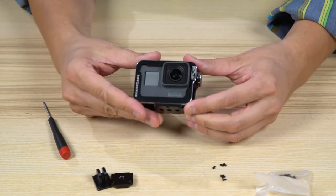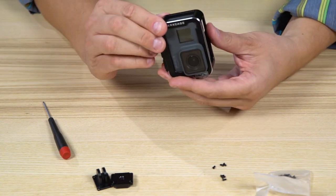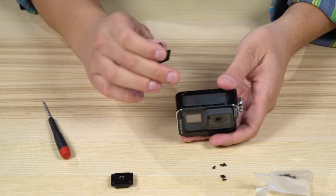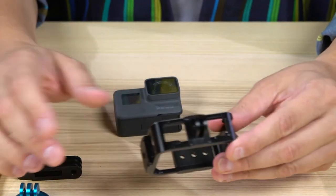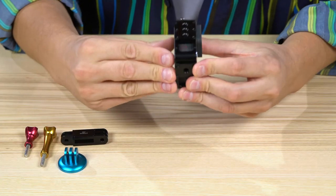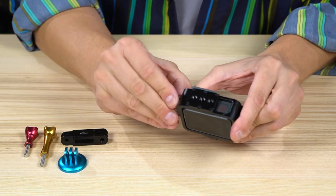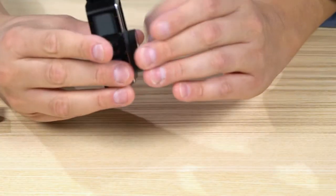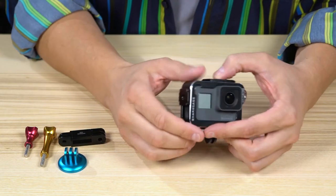And there you go. We've got a quarter-20 on the bottom, camera's in place, and we still have access to our start and stop button, and access to the side if we need it. That's another important thing to think about: when you're putting these mounts in place, make sure not to cover up anything that you need to be available while you're shooting. Here's another configuration with the GoPro mount on the bottom. I've got all three plates installed, so I have quarter-20s all over the place. Notice I mounted it so that my main button for starting and stopping the camera is still exposed, and on the side the power button is exposed. Just make sure you plan out where you put these plates before you put them into place.